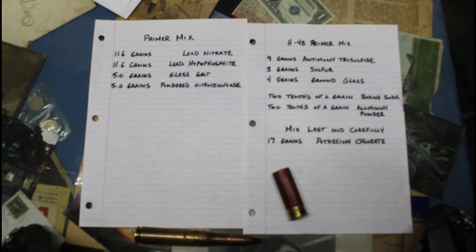That's what's used in most commercial primers. Thanks for watching — this was a really fun one to make. I'm comfortable enough with these nitrocellulose loads that if I needed to go hunting and couldn't get factory ammunition, I would definitely use my hand loads with nitrocellulose and homemade primers.